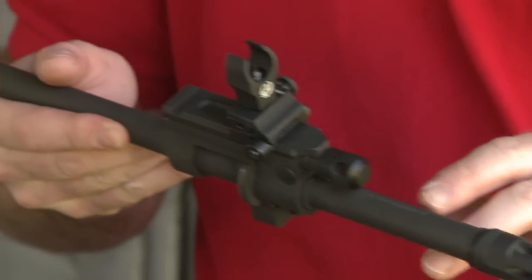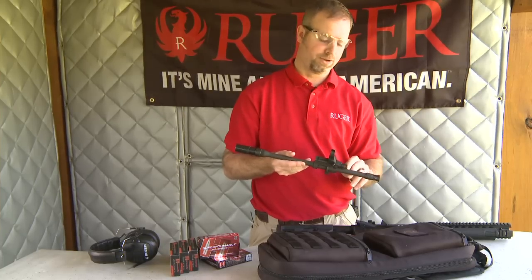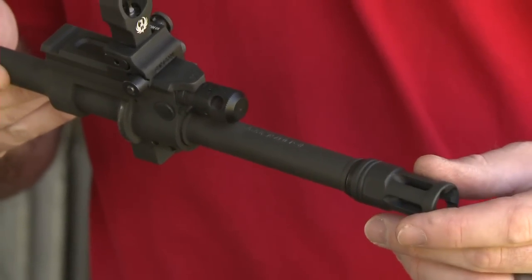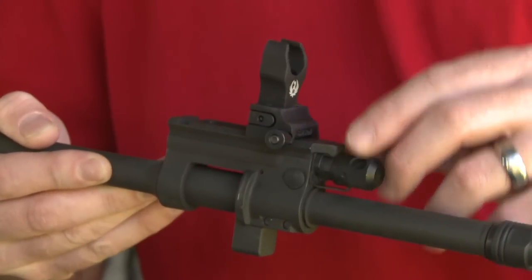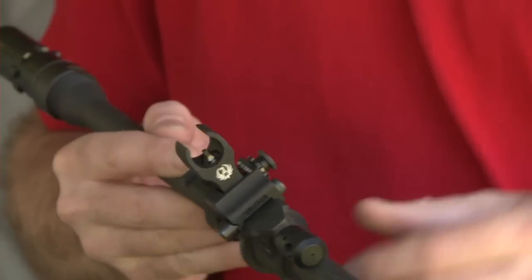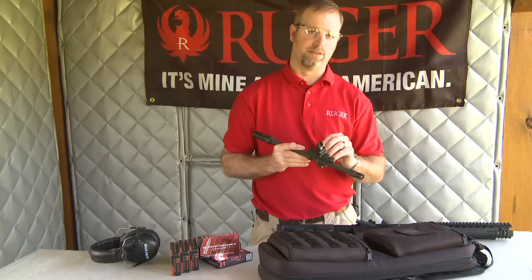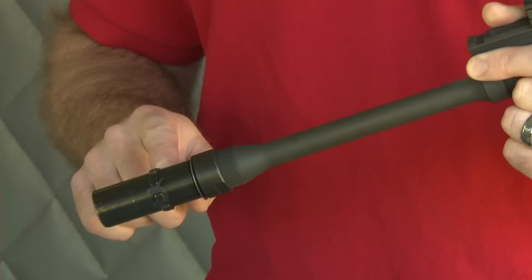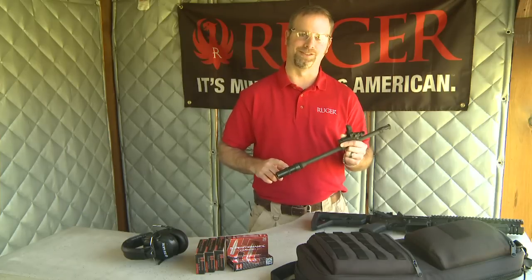The SR556 barrel is a 5.56 NATO chamber with a 1-in-9 twist, a half-28 threaded muzzle that comes with a flash hider installed, a complete gas block with our four-position regulator and two-stage piston, and a front sight that includes not only elevation but also windage adjustment. What this means is the zero for this barrel stays with the barrel. Locking lugs on the outside of the takedown barrel mate with a coupling in the upper receiver and provide excellent return to zero.